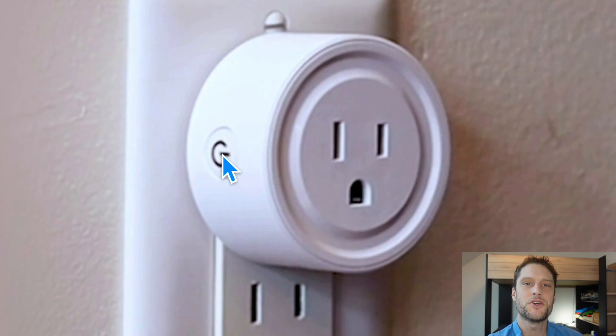We are going to press and hold the power button of the plug for five seconds. After those five seconds, you should actually hear a little click in the plug, and then the light will start to blink either fast or slow.